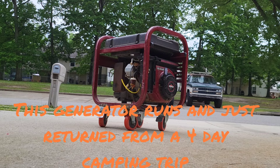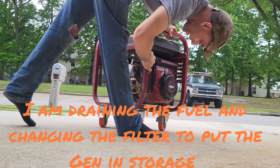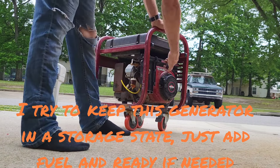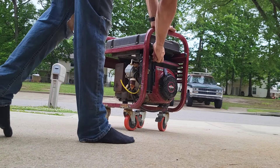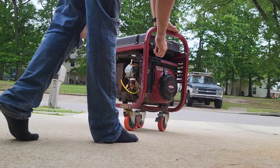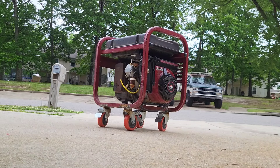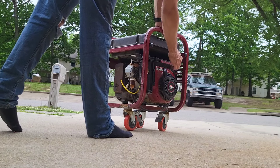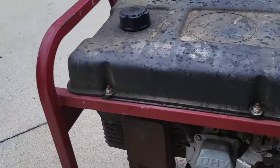I'm going to start that thing up. Hopefully it starts. As you can see, it runs but it's really, really loud, so I'm going to try to change that exhaust with a silencer or two and some adapters that I got.